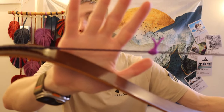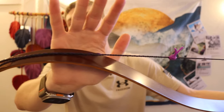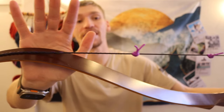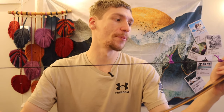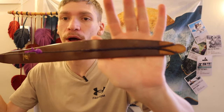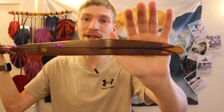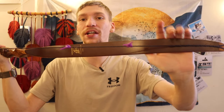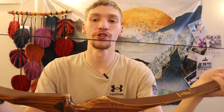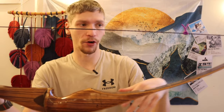Moving on to the bow string — this bow string is very hard to see, not physically per se, but it is a dark purple and black. Dark purple is one of my favorite colors, and I thought the black would be a nice offset color. It probably all looks black in the viewfinder, but hopefully you guys can pick that up. It is purple and black — a Flemish twist bow string from America's Best Bow Strings. I've also got a little nocking point there to help with nocking arrows.